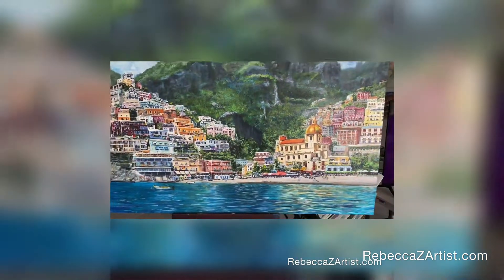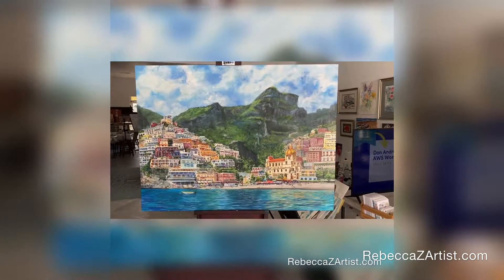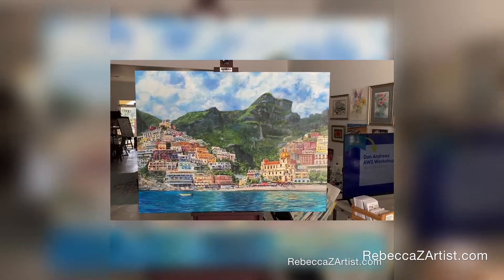A few coats of varnish was the final touch and I called it done. I hope you enjoyed this discussion of my process.